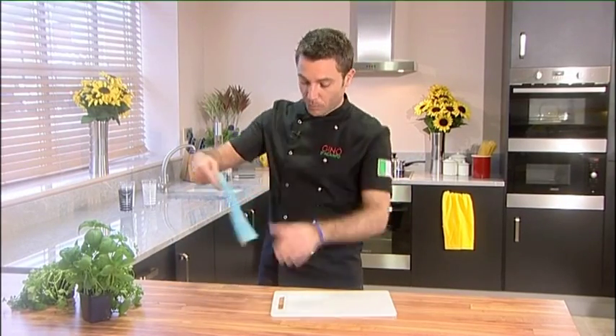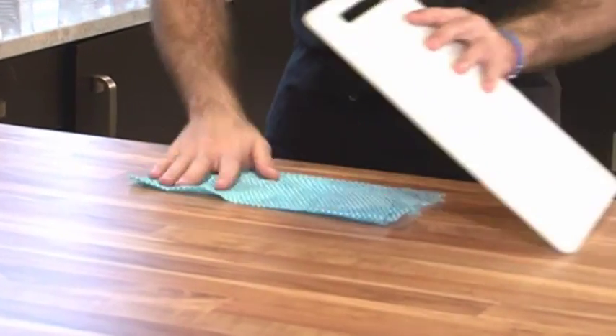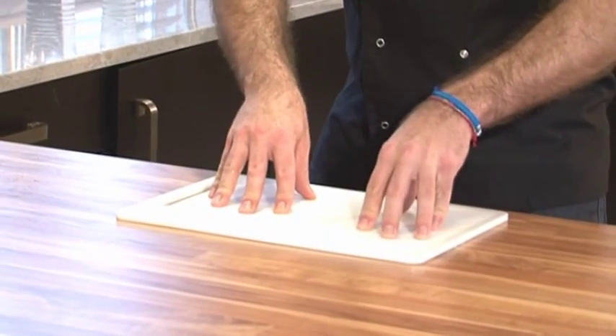What you do? You put the damp cloth underneath the chopping board like this, and it's completely stuck to the table. Easy!